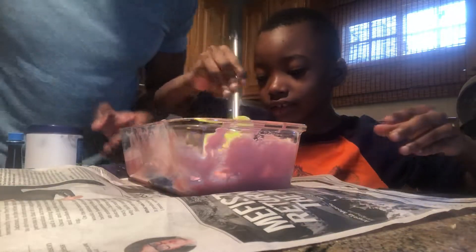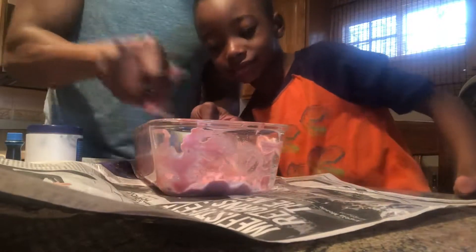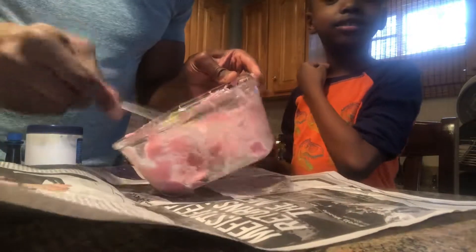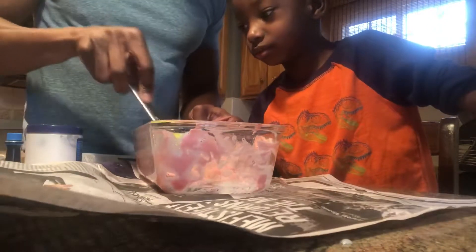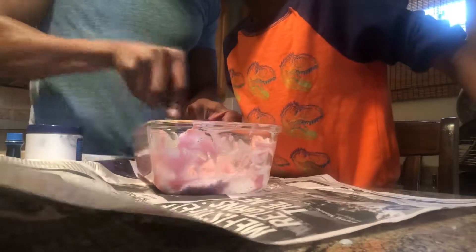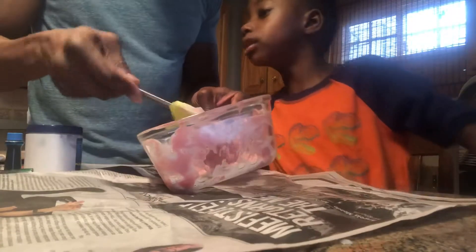I don't know if it's supposed to be blue. So this was the first slime we made and it's not looking uniform at all — see it, it's breaking up. I think I don't know what I did, but we probably need to put more glue. I don't want to waste the glue though.